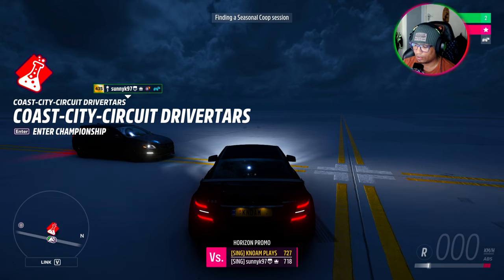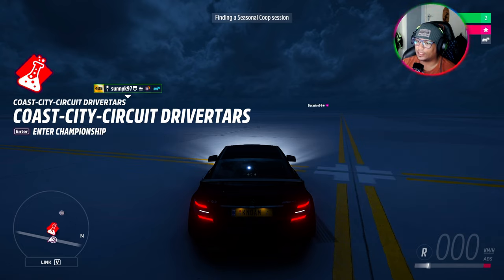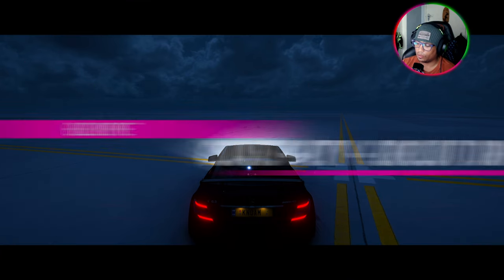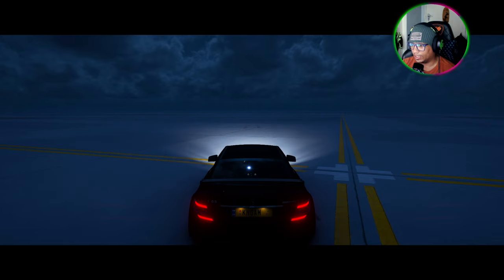I found out how to make that Vanta Black - you actually need to put Chrome onto your car, then put the black vinyl over it, and then it goes to this Vanta Black. So I tried it out. If you put Chrome on and then put black on top of it, it does the same thing.